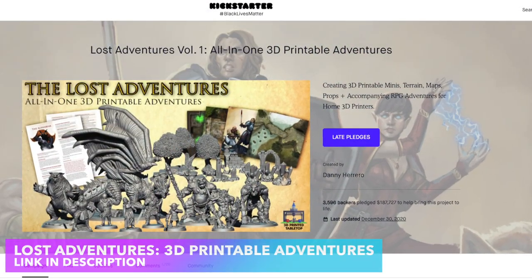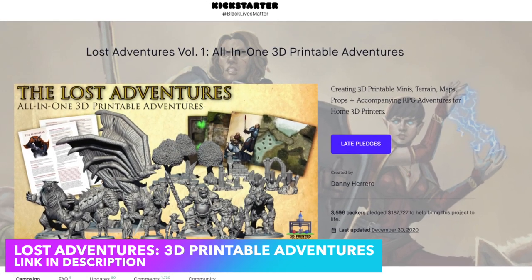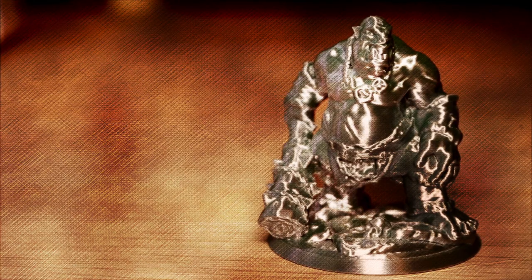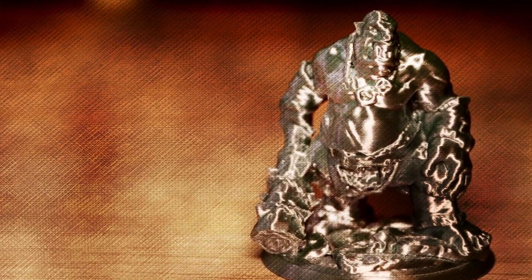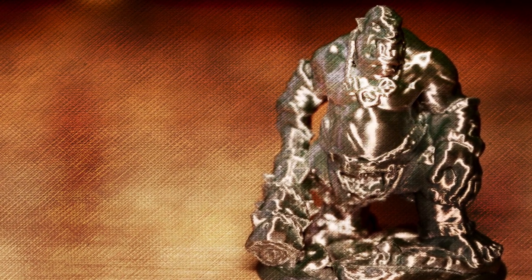If you're interested in tabletop gaming, I'm including a link to the Lost Adventure Kickstarter in the description below. The Kickstarter's already been fully funded, so at this point you can put in a late pledge and get access to all of these awesome printable models. I also highly recommend checking out Danny the 3D Printing DM's YouTube channel — he has done a lot of really cool stuff with 3D printed tabletop minis. As always, thanks for watching and have fun printing!